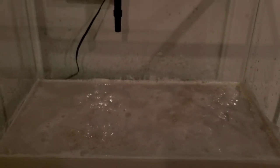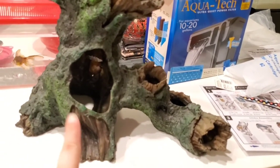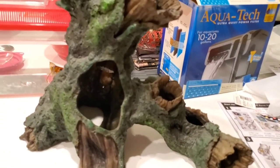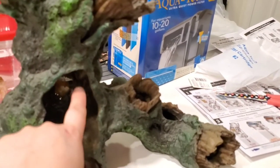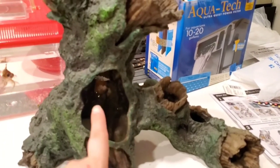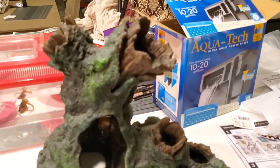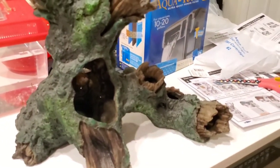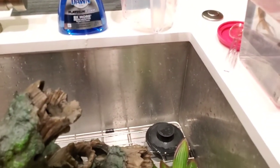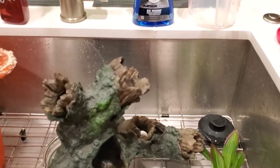Here is the decoration that is going to go into his tank — this is the only decoration he'll have. It has a little hole where he can actually swim in and hide. Right now he's small enough to fit inside, but once he's full grown he definitely won't fit. I like that it looks natural — that's the theme I was going for. I'm going to rinse it off in the sink while I start adding water to the tank.